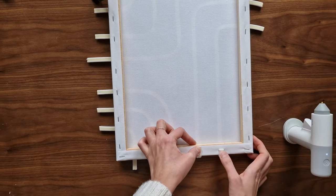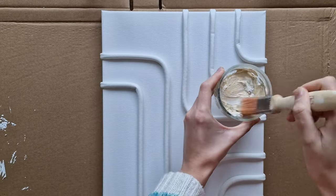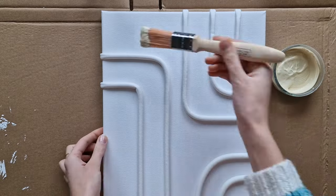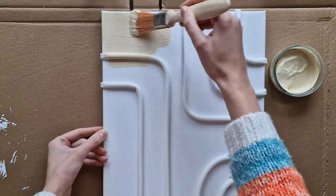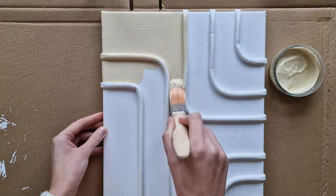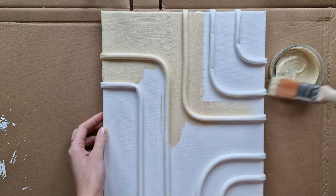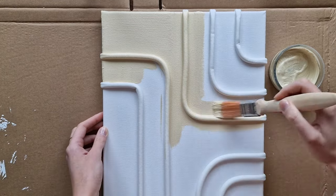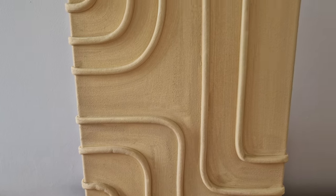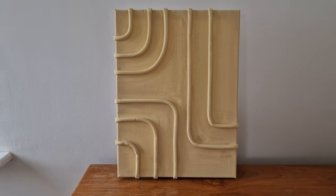I also add a drop of glue inside the foam. This way it will make it flatter so it won't stick out so much from the wall. I mix acrylic paint with baking soda and paint the whole canvas, including the edges and the foam strip.